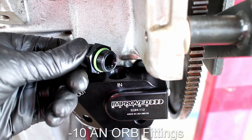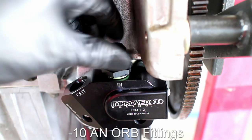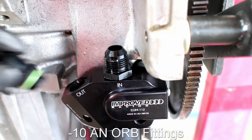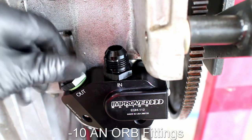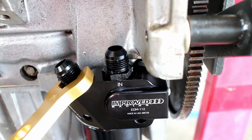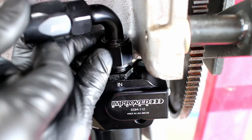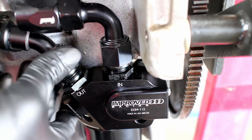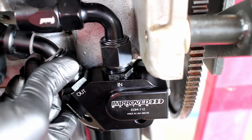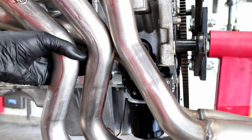Two dash-10 ORB fittings are installed and tightened down with an AN wrench. Please note that you cannot cap the two thermostat outlets — you must loop them together, otherwise your engine will have no oil pressure. A quick check with my headers shows that the thermostat has plenty of room.